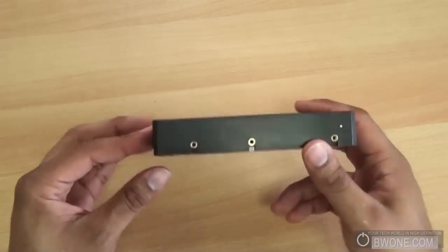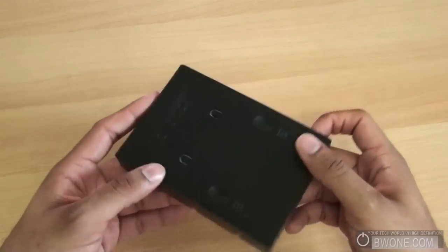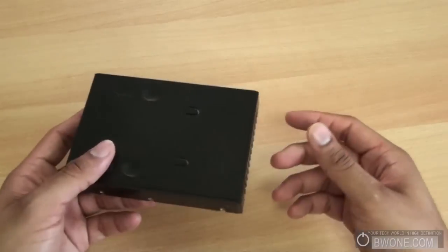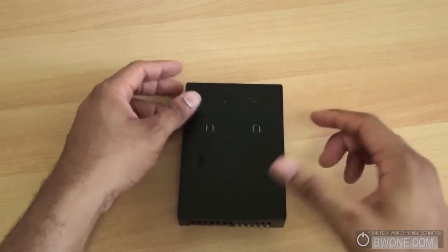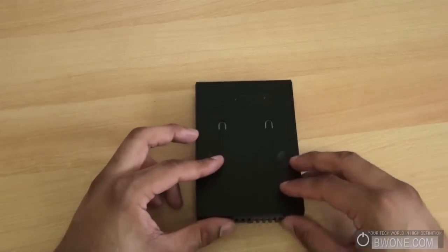Real simple, real easy to do. The nice thing about this dock is it does provide cooling — as you can see there are some vents here — so it's going to run a little cooler. It's obviously easier to take in and out because you can just slide your hard drive in and slide it back out. I definitely recommend picking it up if you're getting a 2.5 inch hard drive for your desktop and your desktop case doesn't support it.